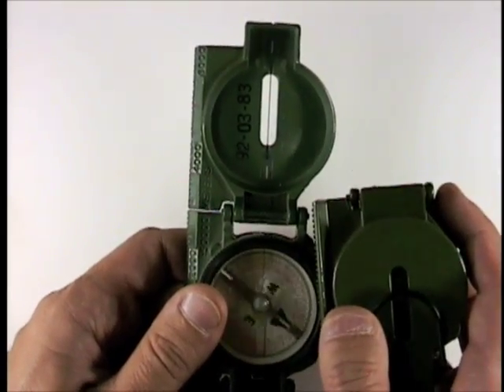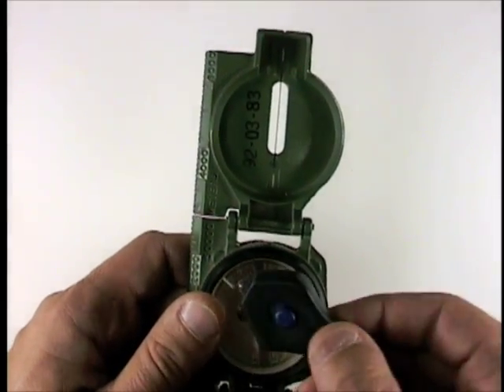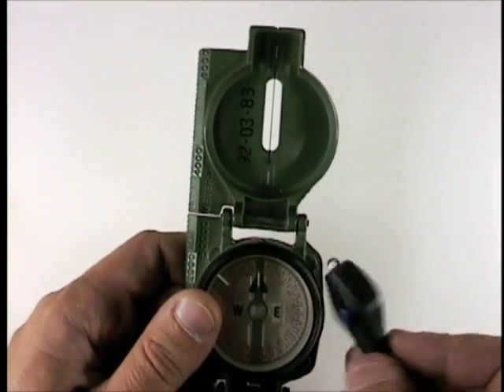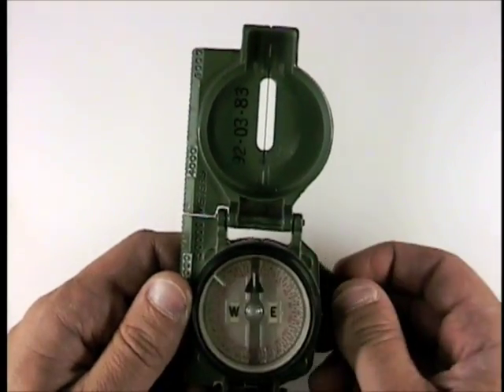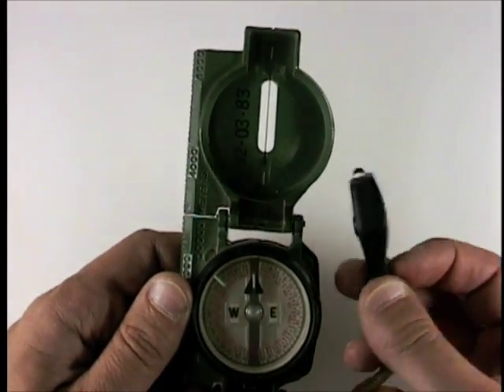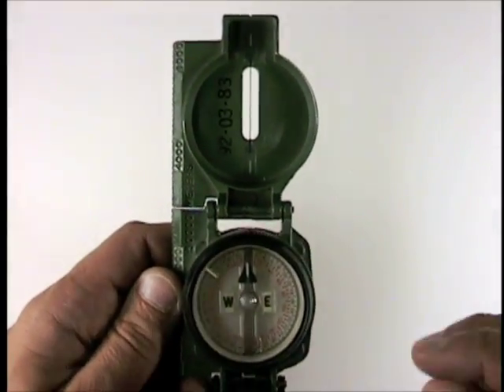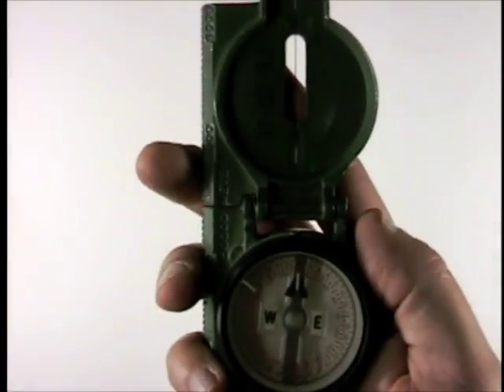Other compasses interfere with compasses quite strongly. Even fairly small devices with batteries in them can interfere — there's a small deviation even from this very small watch battery in this tiny flashlight. Therefore, the center hold is modified.